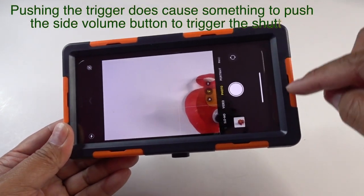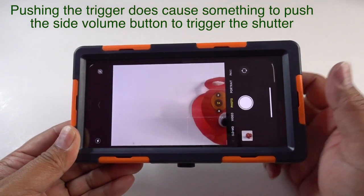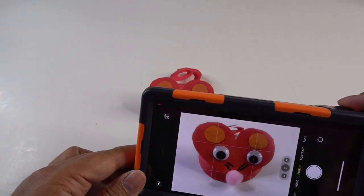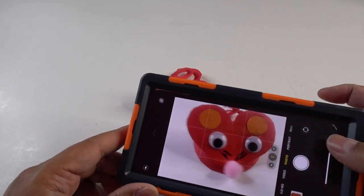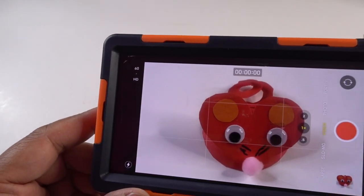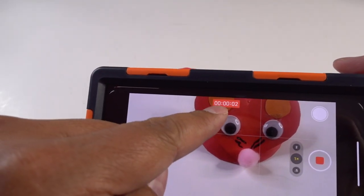I think pushing this triggers something all the way over here to hit one of these buttons. I don't know how it does it, but it works great out of the box for the iPhone. Look how beautiful this looks — I'm just taking pictures like crazy right now. That's awesome. And I'm in movie mode — hit the button and look, I'm recording.